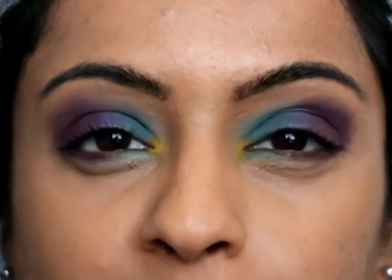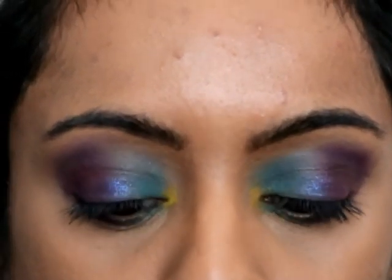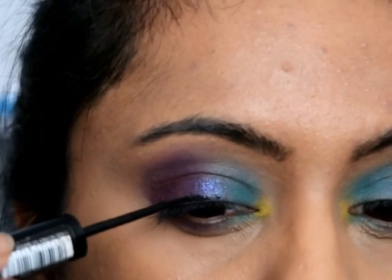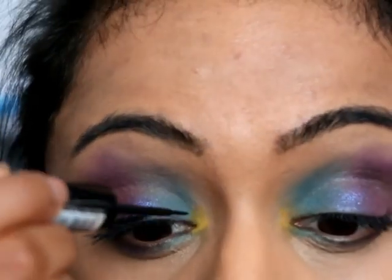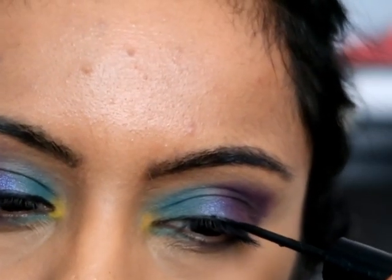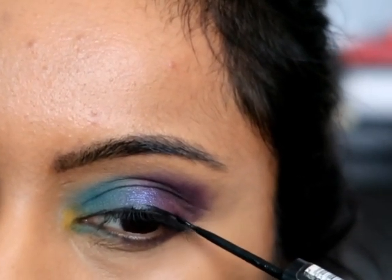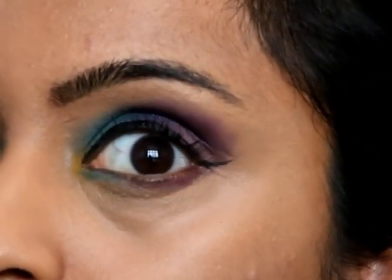Okay, so I've just blended all of that out. Now I'm going to put some liquid eyeliner along the top. Okay, so the wings are on.